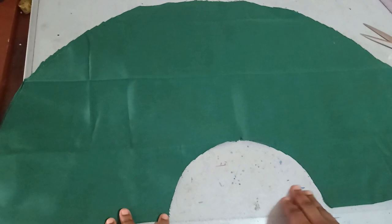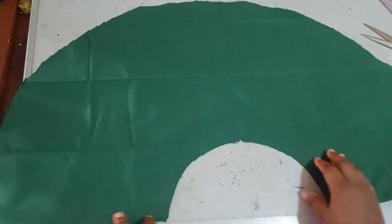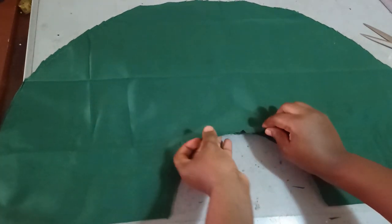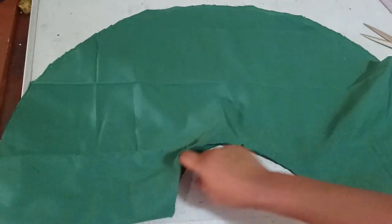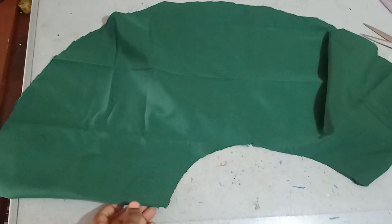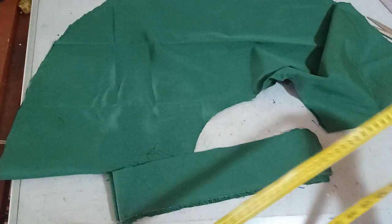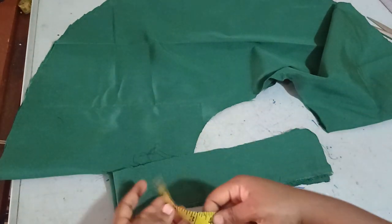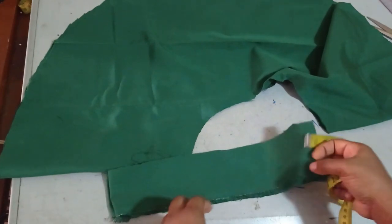I've trimmed it off now and I'll be labeling this part as my front. I'll take it to the machine to add some inverted pleats or just normal pleats. For my band I cut out two fabrics — it's three inches wide and 28 inches in length. I made two separate fabric pieces.